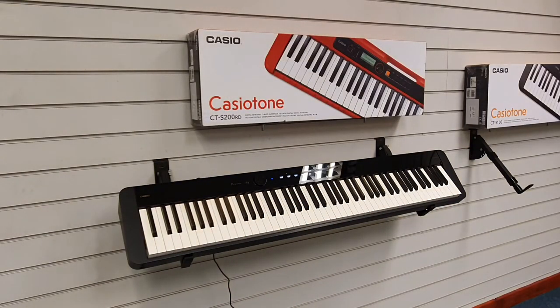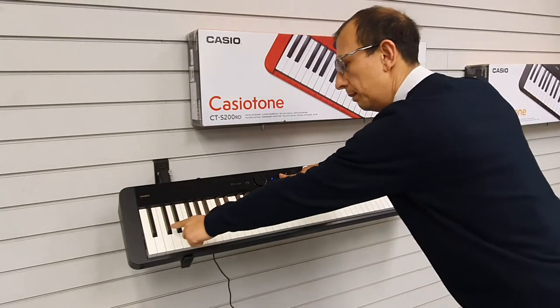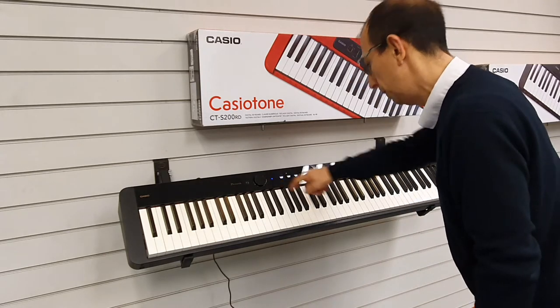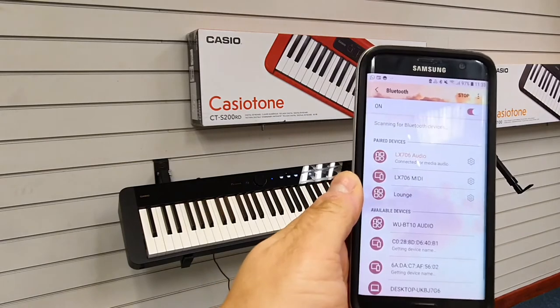Hold the Function button down — that's the second black key. Tap that, it'll make a noise, and this little blue indicator light will flash.